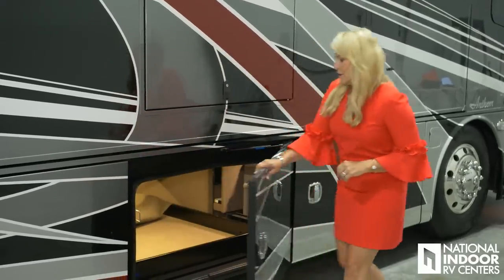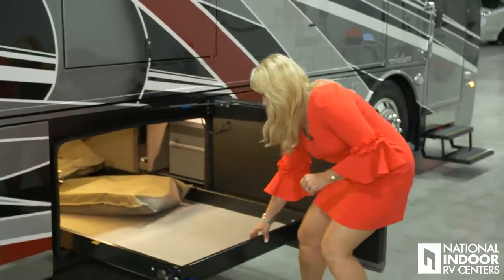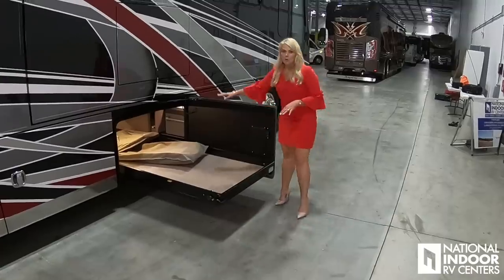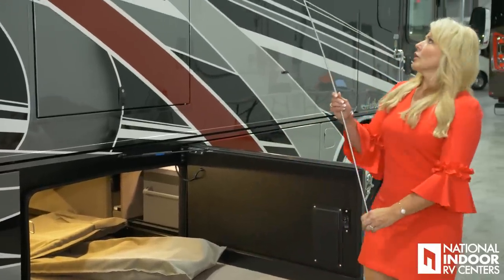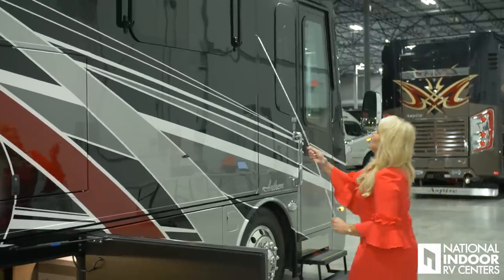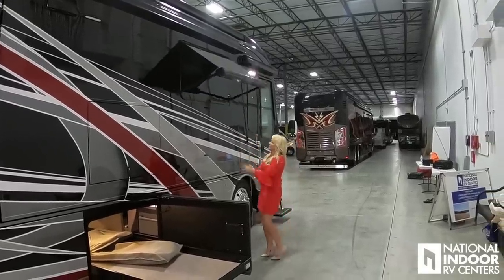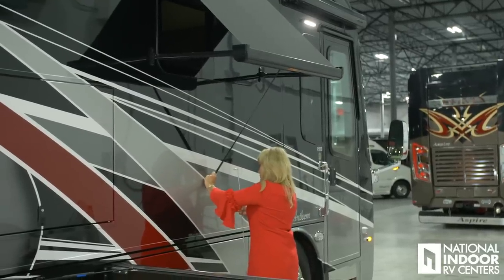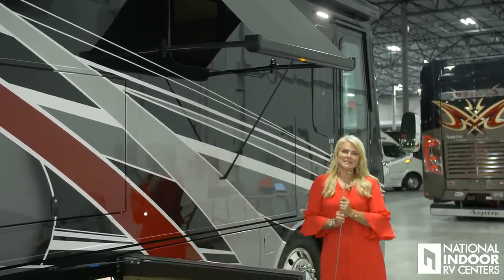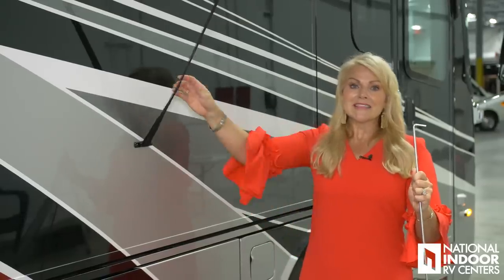Here we have our pass-through tray — we can extend it. We have our folding chairs in here as well, and a little wand so that we can pull down our window awnings. You thread it through, pull it down, and it connects right there — nice and easy. The benefit of this being manual and hooking it up to this three-point stand — one, two, three — is that if we get strong winds or wind gusts, this isn't going anywhere.